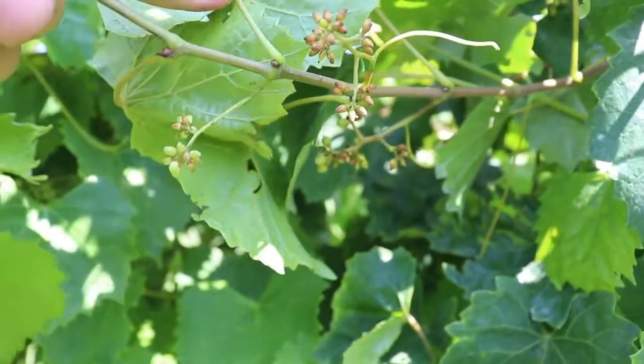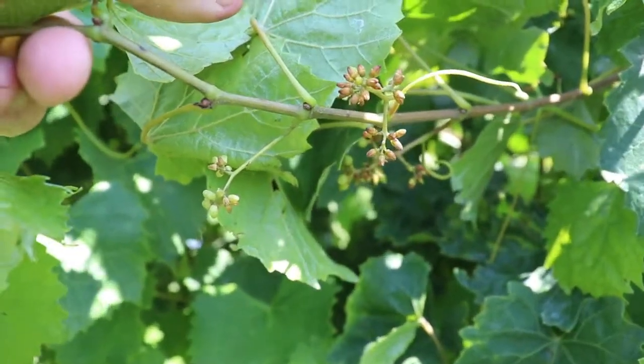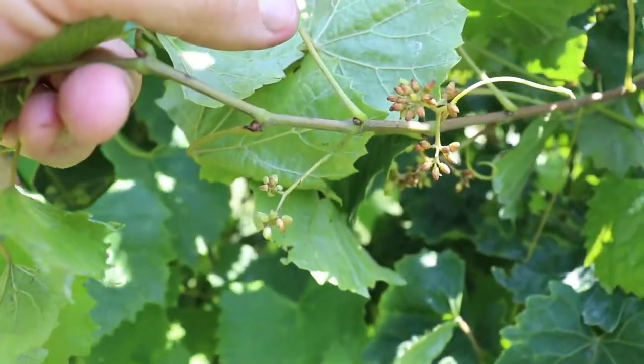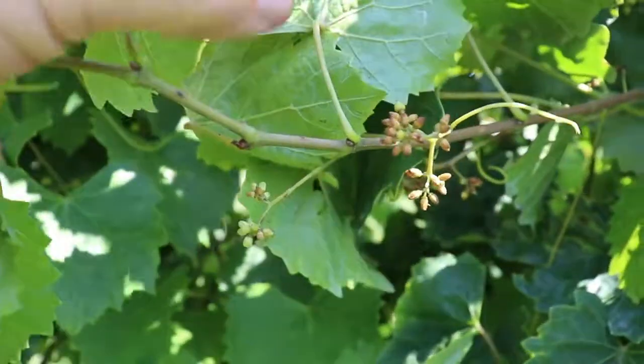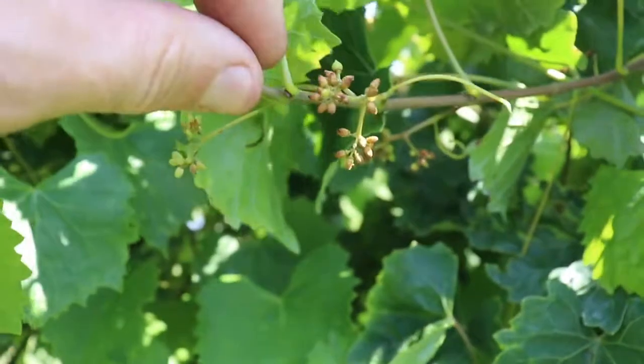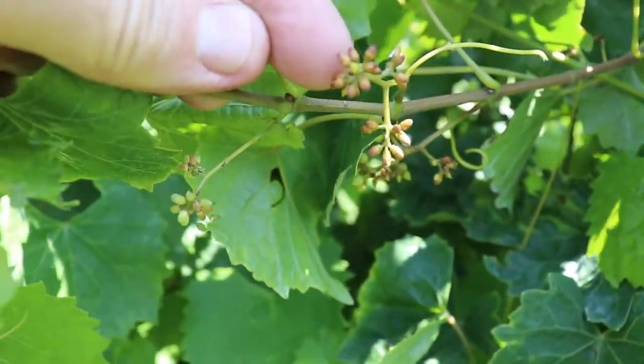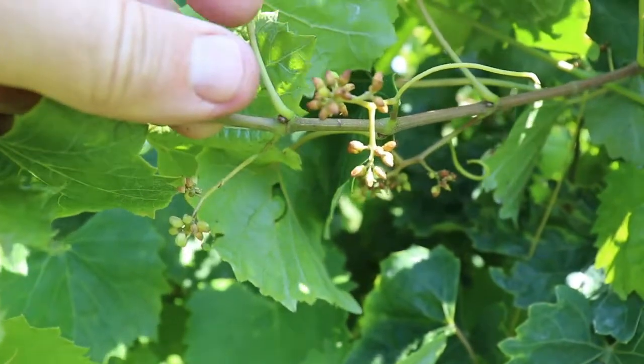This happens quite a bit on several different female muscadine vines. It's worse on some varieties than others, and it's worse in some years than others. When these calyptera do not come off the top, it doesn't expose the stigma to receive the pollen, so the flower cannot be pollinated and you can't set a berry.